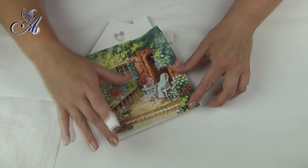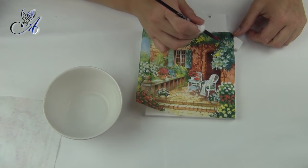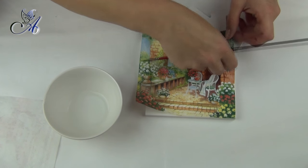You also need to remove unwanted edges from the roof part using a brush and water. Don't worry about overhanging edges — we will sort this out later.